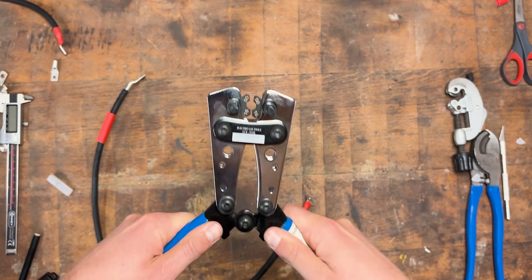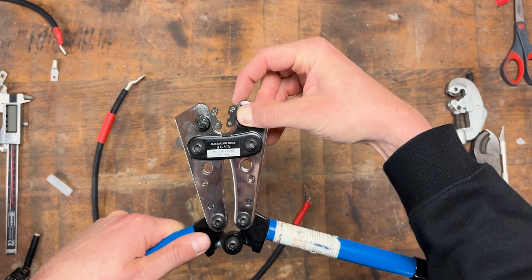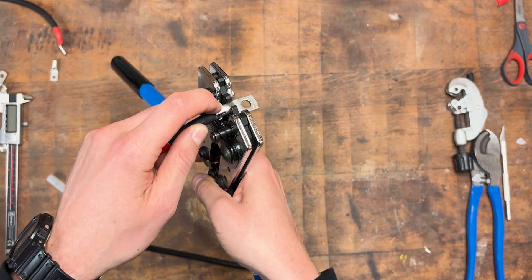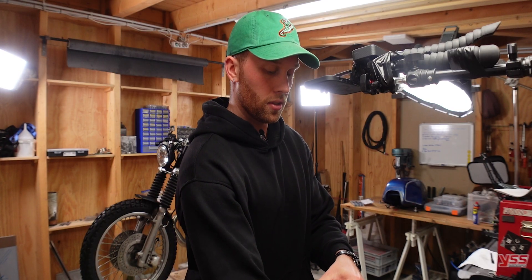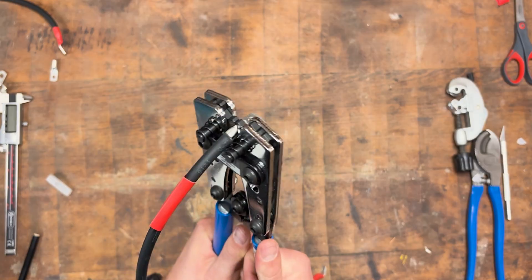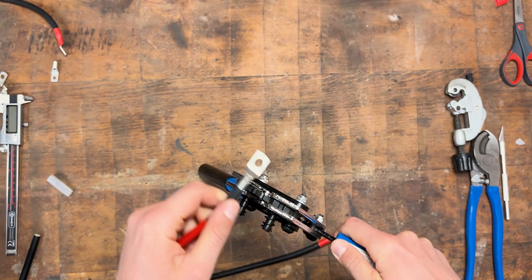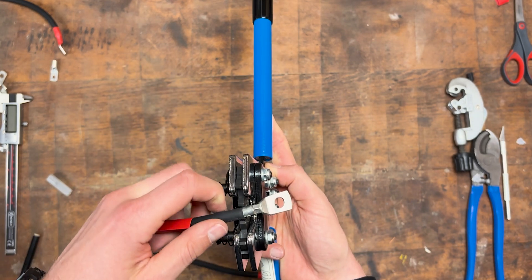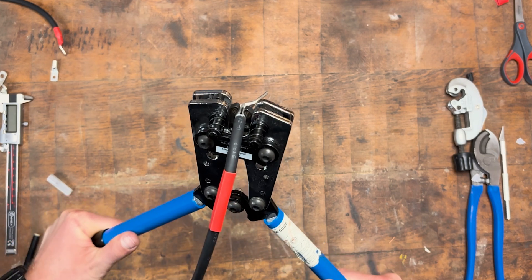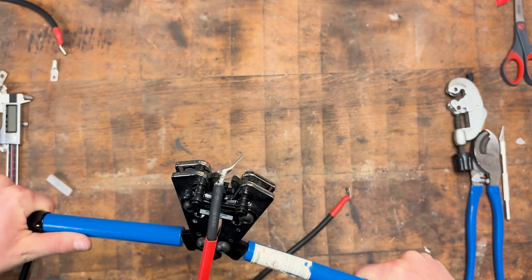Now go ahead and crimp this into place. These pliers can be used for a few different sizes — if you need to change that, press this button and rotate. I want to use 16, so place the wire lug into the crimp pliers. I'd suggest crimping twice because that way you get a much better connection. Place it all the way forward as far as possible, check the orientation, and give it a good squeeze. Then do a second crimp a little bit further back — rotate it slightly and give it a good squeeze again.